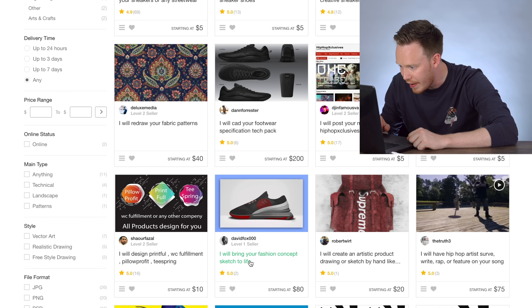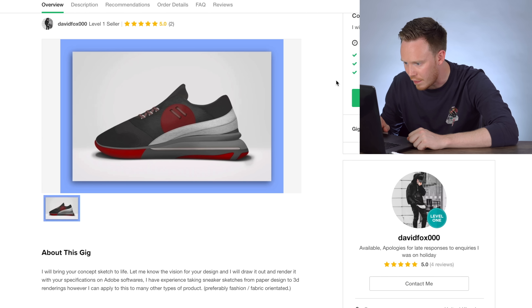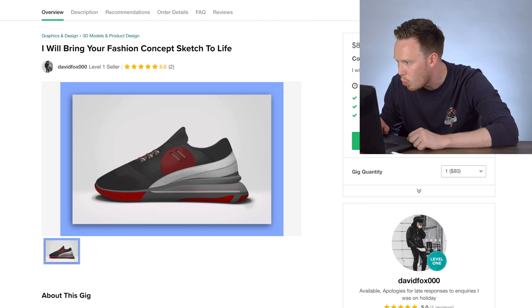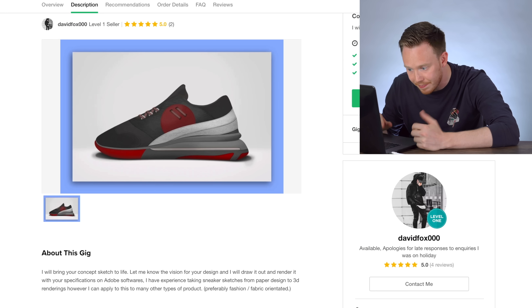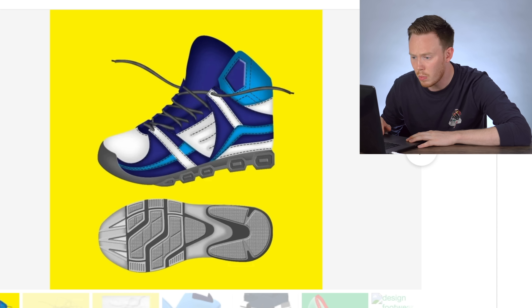We've got 'I will design a professional creative sneakers logo,' 'I can CAD your footwear specification tech pack' — that's actually pretty cool but it's $200 so I can't really afford that. 'I will bring your fashion concept sketch to life' — $80. One rendering, four days delivery, one revision.